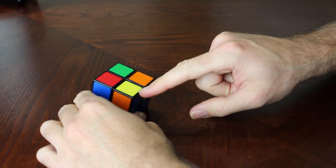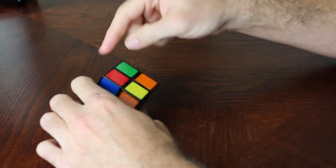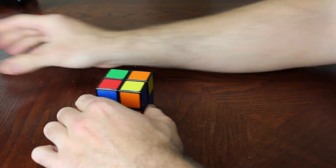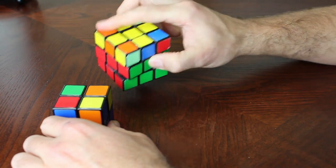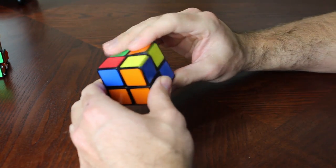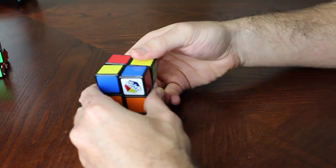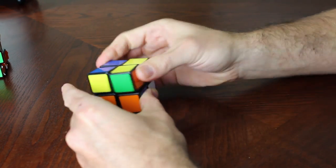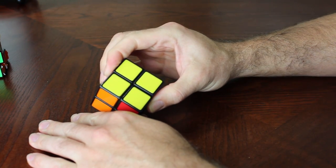Now that we have the one yellow square, we're going to put that in the bottom left facing us — bottom left as seen from looking at the top. It's the same algorithm we'd use next on a 3x3 to get yellow in all four corners: right, top, inverted right, top, right, top, top, inverted right. And then you should have all four yellow squares on top.